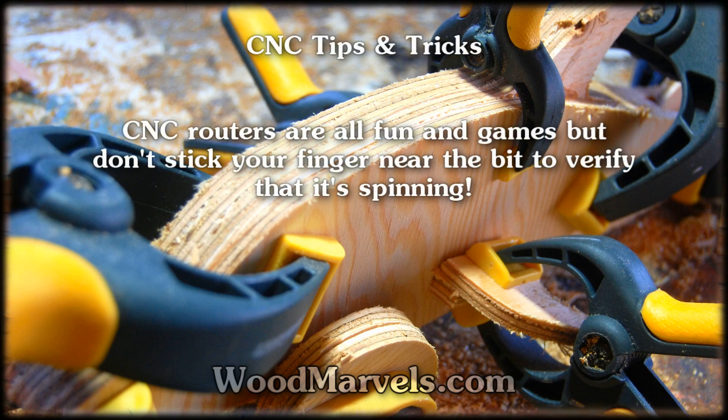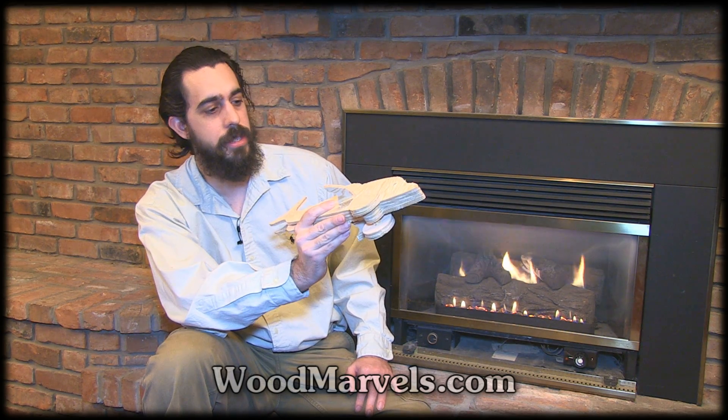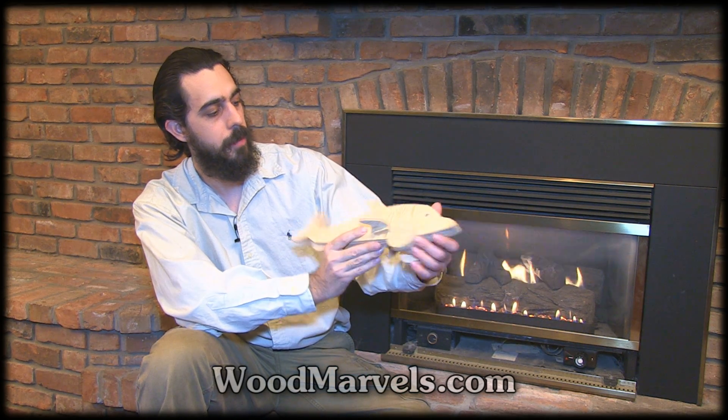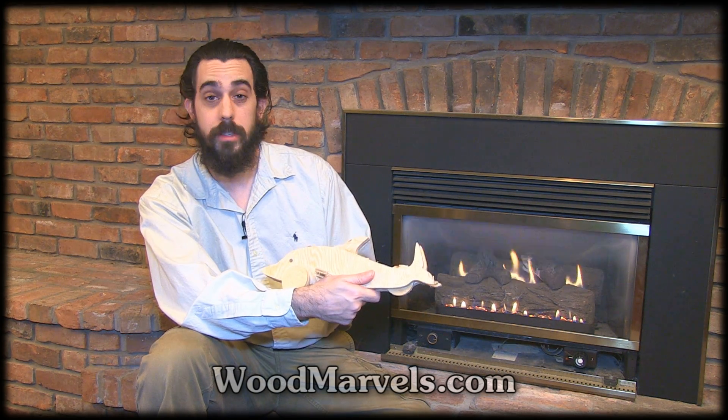CNC routers are all fun and games, but don't stick your finger near the bit to verify that it's spinning. As you saw in the video, this CNC Dolphin is a very straightforward project to cut and assemble. You can buy it right now at willmarvels.com. See you next video.